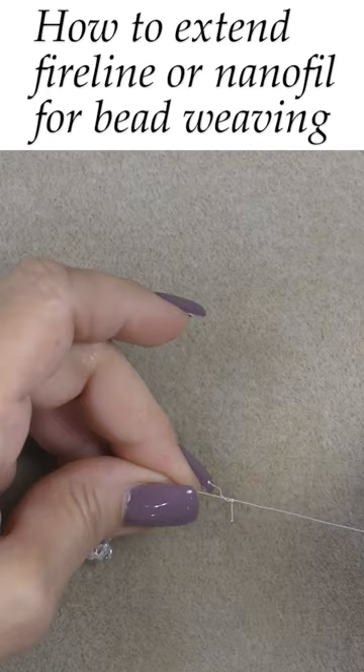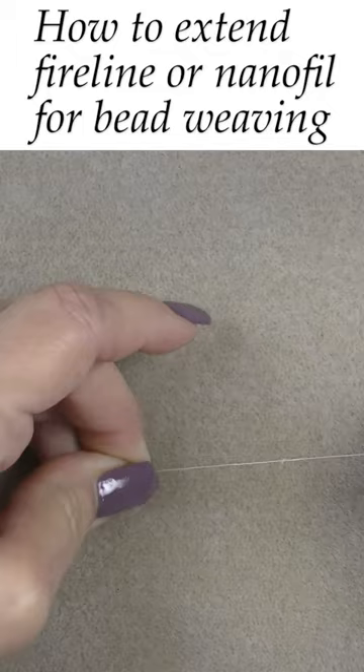Pull both ends very tightly until the knots join, and now you have extended your fireline or nano fill, and you can continue to bead weave.